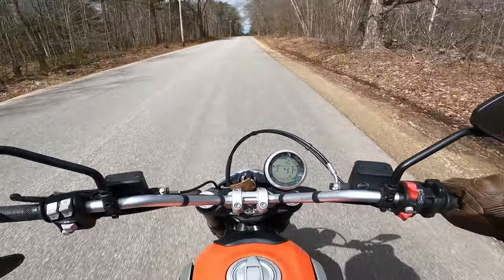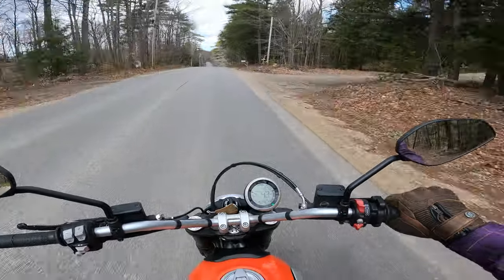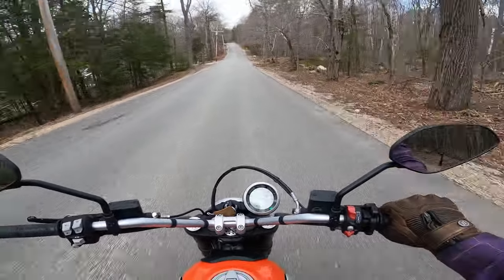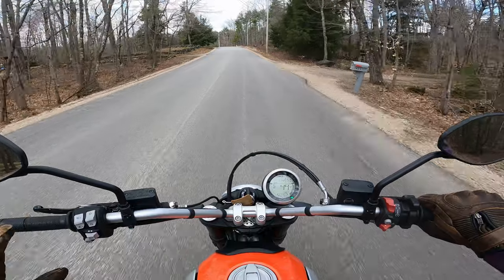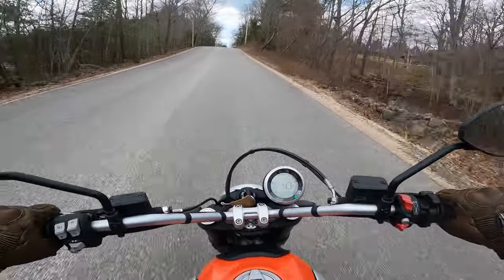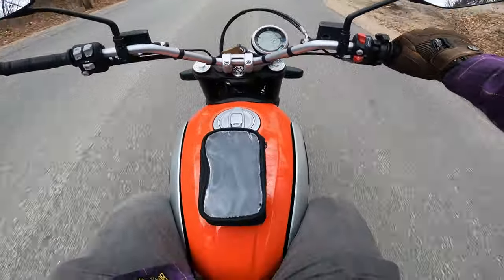This is a 2019 Ducati Scrambler Icon 800. I would consider it Ducati's entry-level bike — it's a 90-degree 803cc L-twin, a nice little motor. You're looking at about 70 horsepower and 45 foot-pounds of torque, but a very light frame. It comes in weighing about 370 pounds. It's relatively low to the ground, and I'm just about six foot and I fit on this bike just fine — very comfortable, I don't feel cramped at all in the seating position.